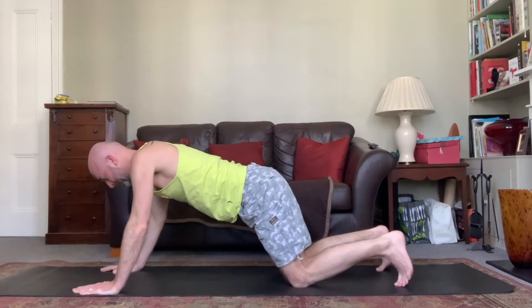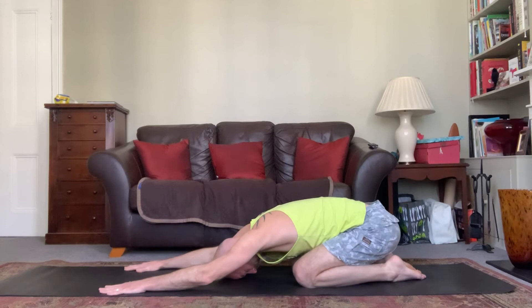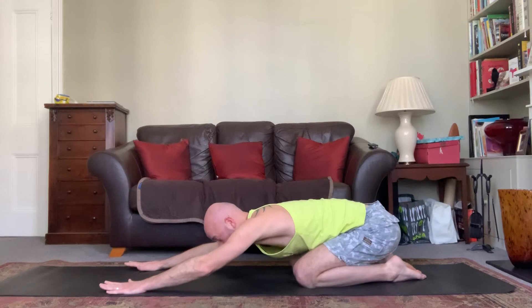Now we're going to come all the way back up. Inhale up into cat, exhale back into extended child's pose. Let your hands move, forehead to the ground, let the eyes relax, focus on the breath. If you're in extended child's pose you might want to widen your knees — that's totally fine. Just focus on the breath.